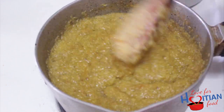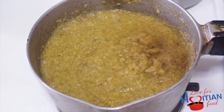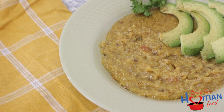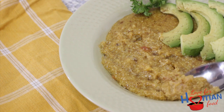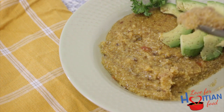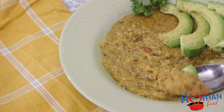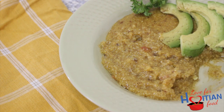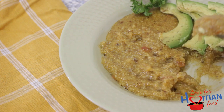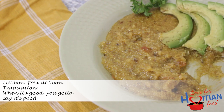And that's it guys, you're pretty much done. Now time to taste. I have to be really honest with you — I was not a big fan of this before, but after working with it and making it, I kind of like it. Maybe I kind of love it right now. Like it's so good. Trust me when I say, l'ail bon, fort il bon, li bon.